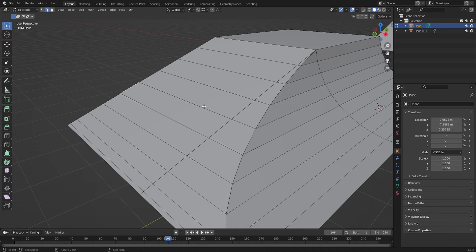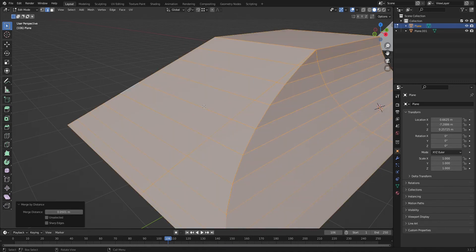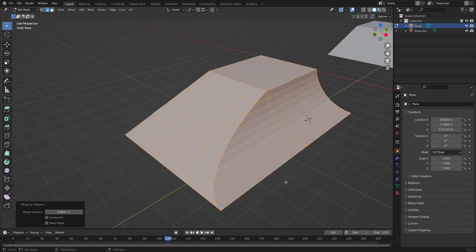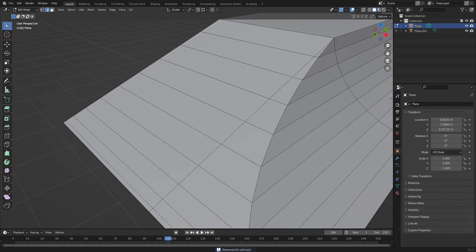Once those faces are gone, select the entire mesh — select the whole thing. Type F3, merge by distance. You'll see at the bottom it merged some vertices. Play with the sensitivity a little bit; the higher it goes the further apart it will merge vertices. For me it's good here — going any higher distorts the shape at the bottom. So we'll leave it at that.